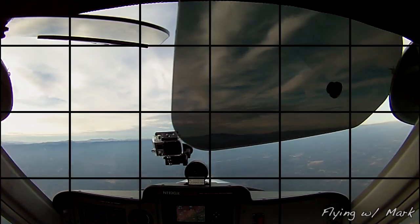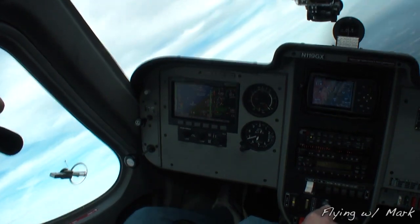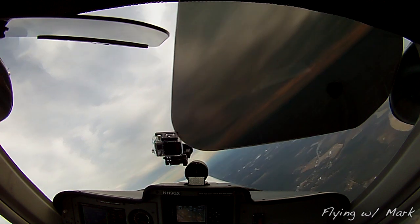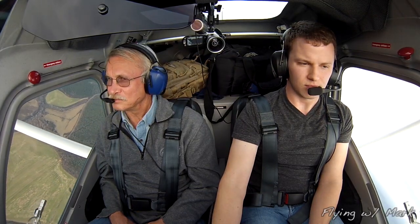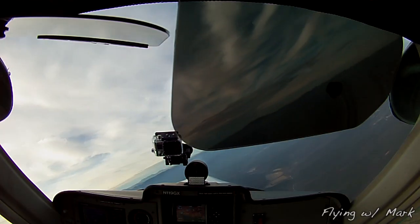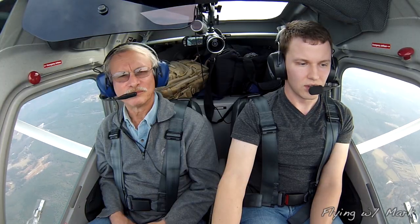Alright, pretty good. Let's see if I can do this. There's 45. Push some throttle in it — we need to be about 4,500 to 4,800 RPM. And we've got 4,500 to 4,800 RPM. Monroe traffic, turning left crosswind runway 23.